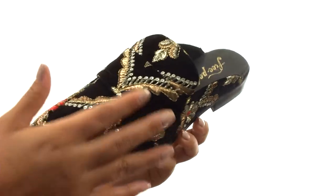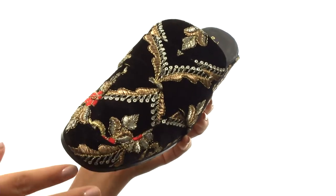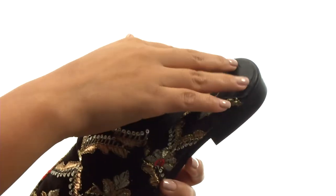Here we have an embroidered brocade upper in a square-toed silhouette, with easy slip-on construction.